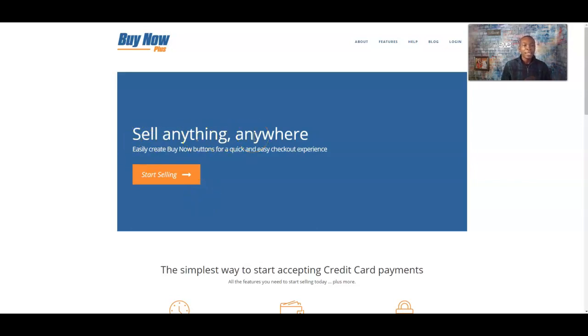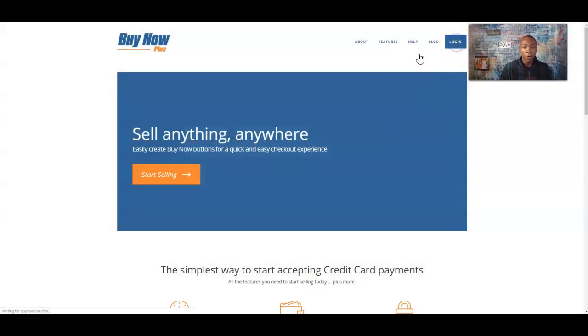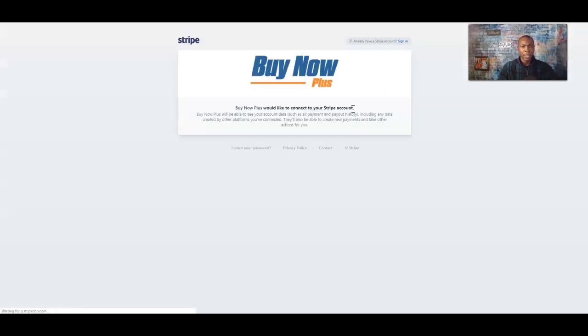The site says 'Sell anything, anywhere — easily create buy now buttons for a quick and easy checkout experience.' What you're going to do is start out with a free account. I'm going to go ahead and log in since I already have an account. If you do not have an account, you will connect it right here — click 'Connect to Stripe.'